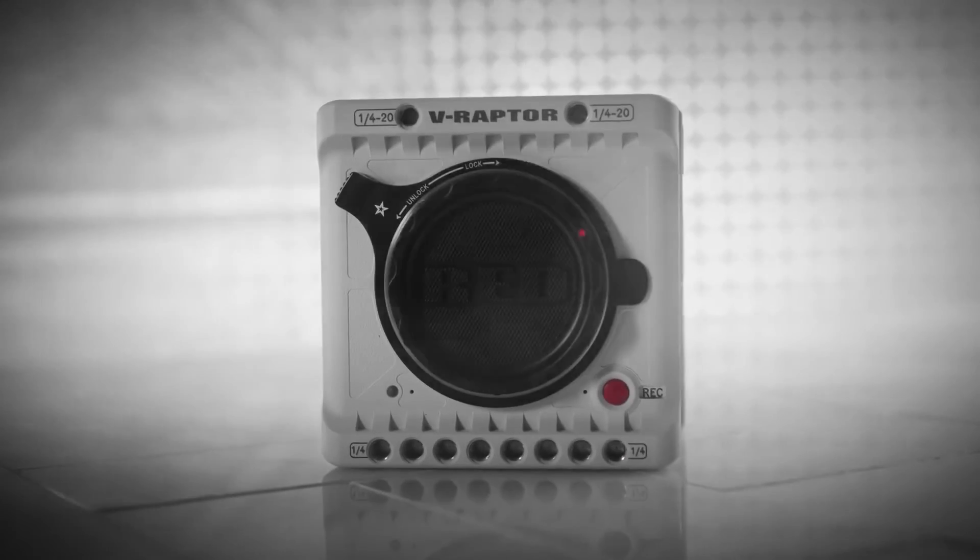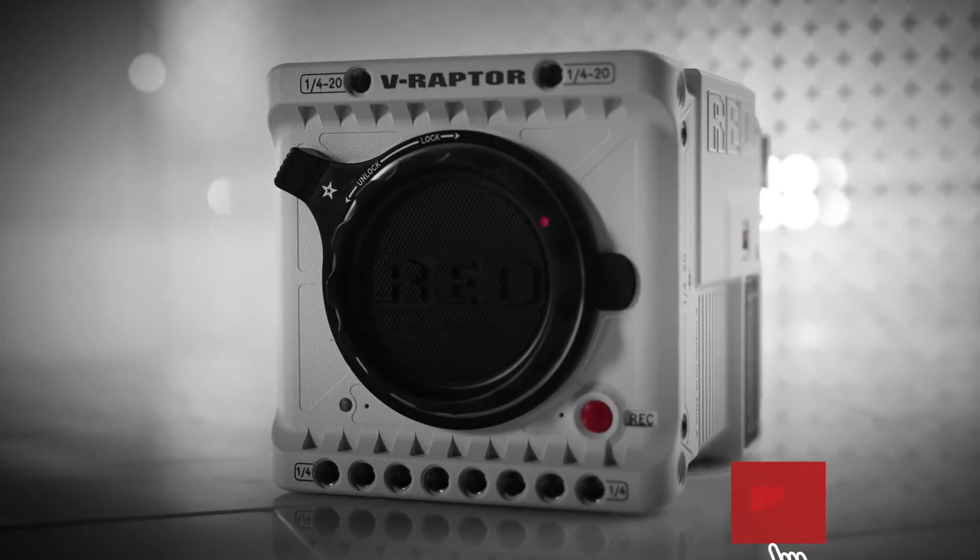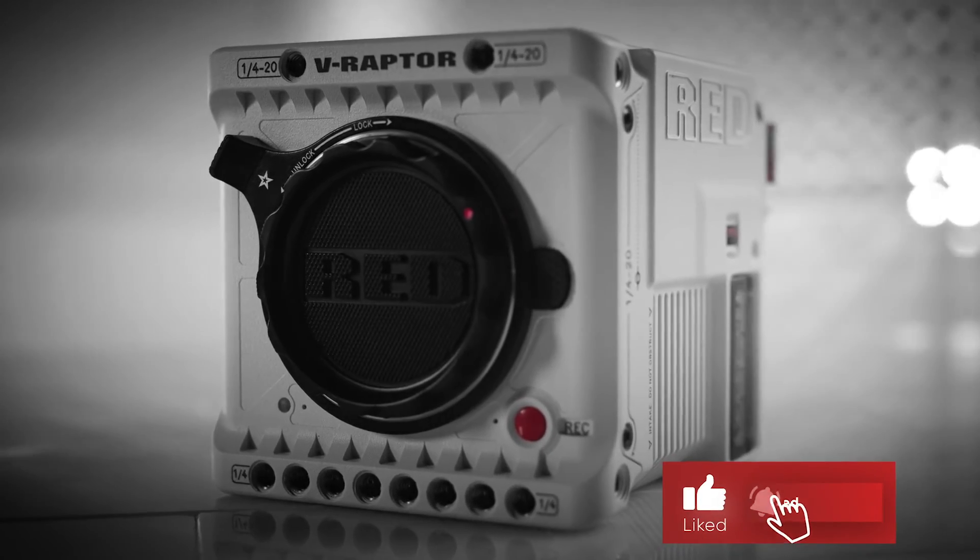In the description below, I've listed all the correct cables and accessories for successfully interfacing audio and timecode with the Red V-Raptor. For more helpful videos about production sound, consider subscribing to the channel. Thanks for watching.